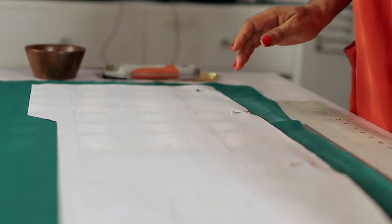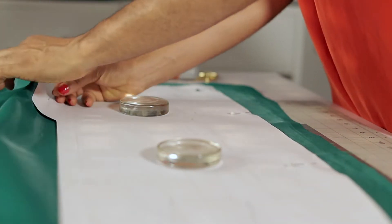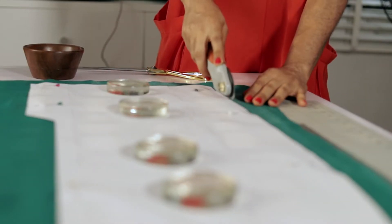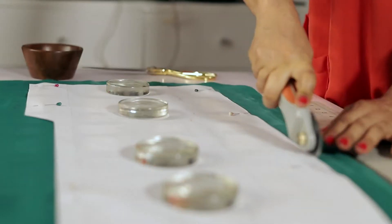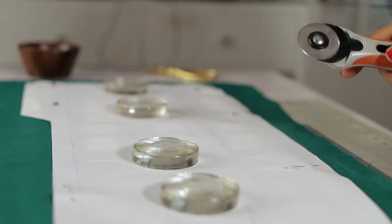I think I'm an obsessive pinner. I like to pin the pattern pieces down properly on the fabric so that it stays nice and secure before cutting. Make sure you double-check that you've added seam allowance and hemming allowance on the pattern before cutting the fabric.